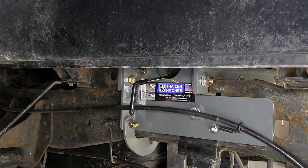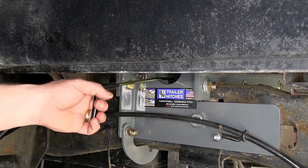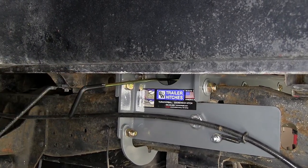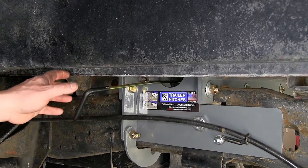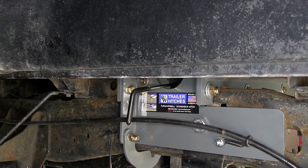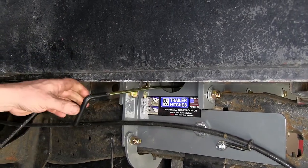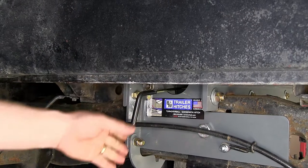Now let's go ahead and show you how the release handle works. To release the pin, you simply pull the handle out and rotate it forward. This is in the unlatched position. Now to relatch it, simply slide it back towards the back of the truck, gently twist it and release. Unlatched, latched.